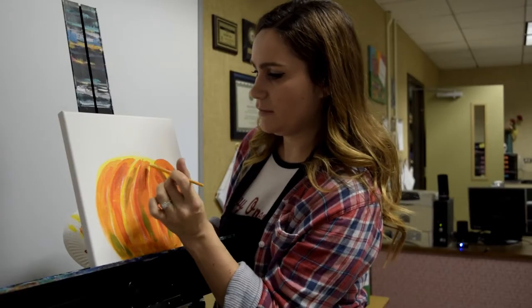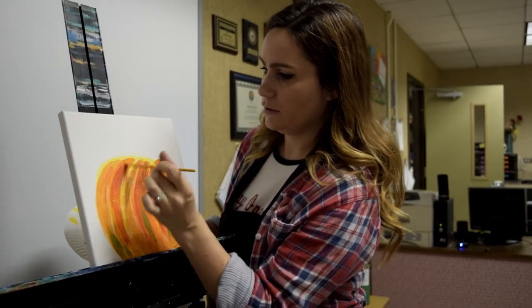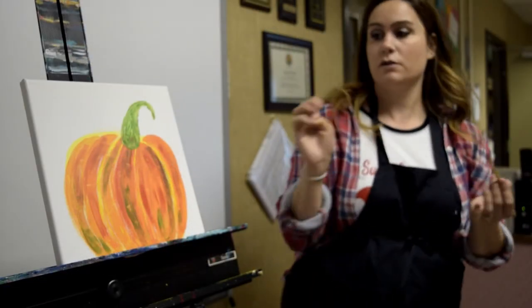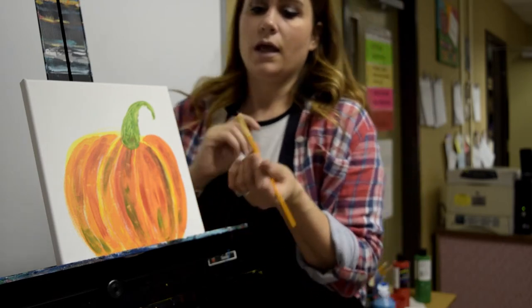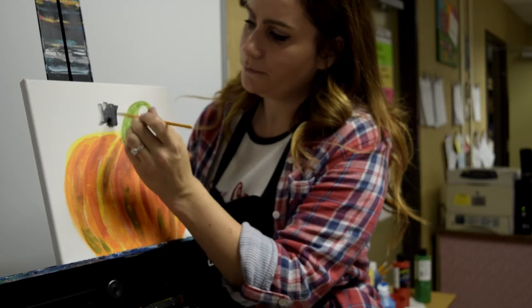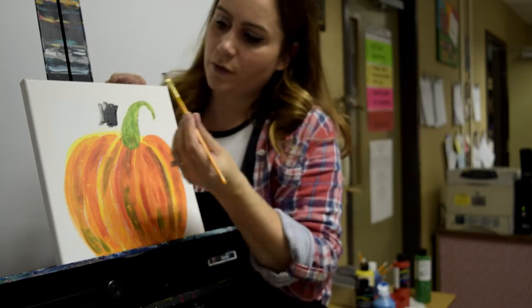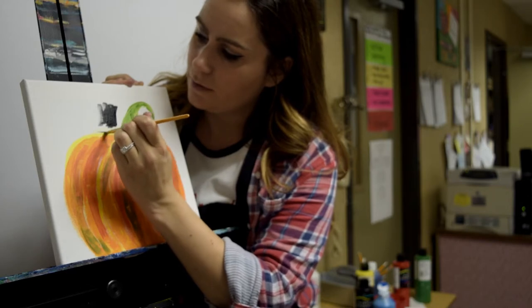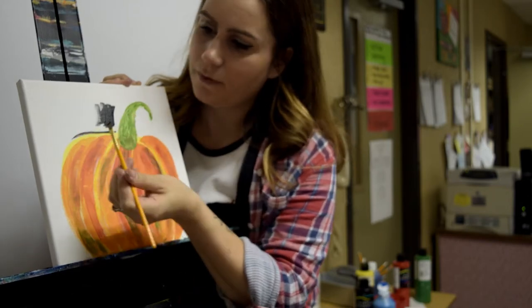The stem — it's easier to do last. Pretty easy. The only tip I would give you that you probably don't know at this point is using the flat side of your brush. So when you start to get close to your pumpkin with your background, that really flat edge of your brush is really good for edging and getting close to your pumpkin but not actually covering your pumpkin.